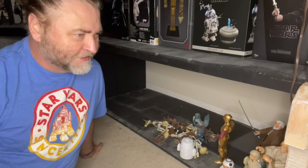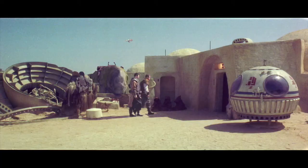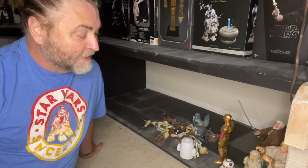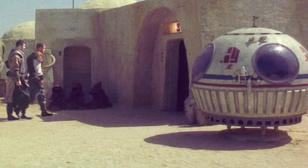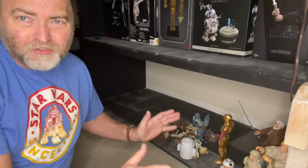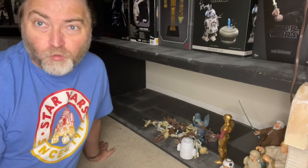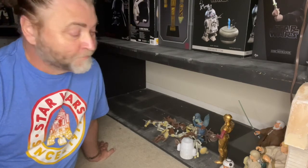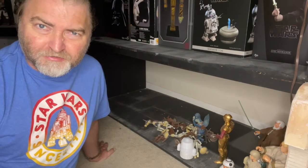My goal is to create the exterior of the Star Wars Cantina on Tatooine within this space. There are things I can and cannot do — I'd truly love to design the speeder that's on the exterior of the Cantina, but it's just way too big to fit into this space. So I have to make some hard choices on what I can and cannot do within this display setting because of the lack of space. As we go along, I'm also going to take you through what type of materials we're going to be using.